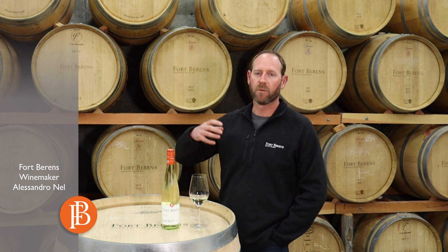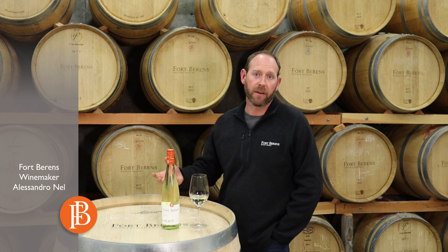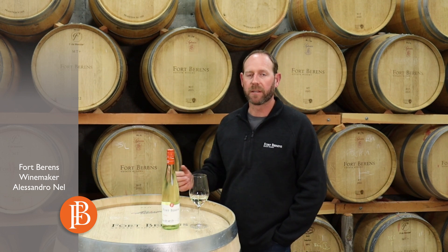This vintage we played around with a bit of yeast, so we used two different types of yeast strains — one lifting a lot more tropical fruits and the other bringing up a lot more estuary characters such as banana, pineapple, things like that.